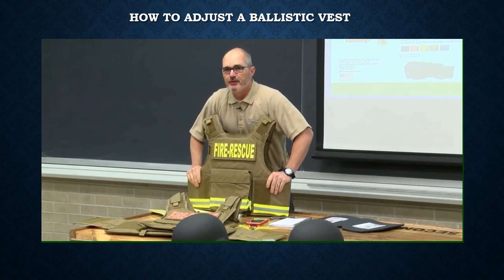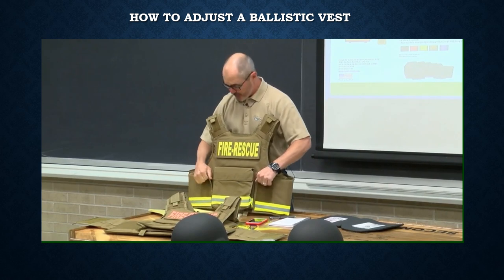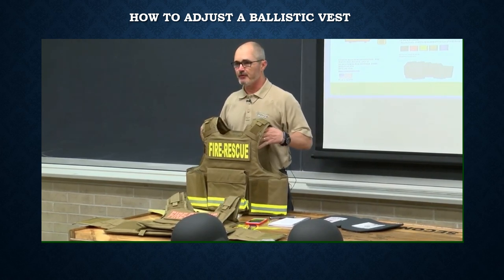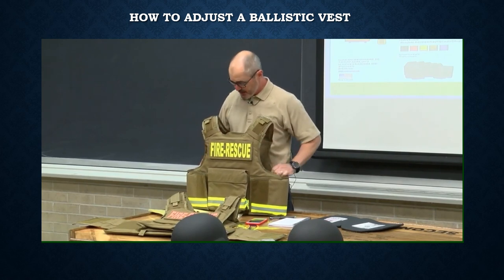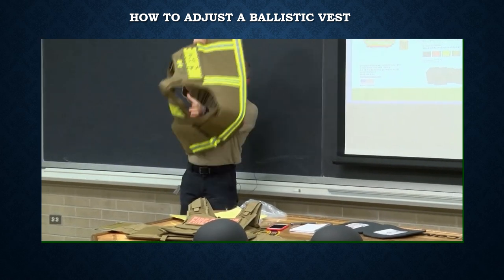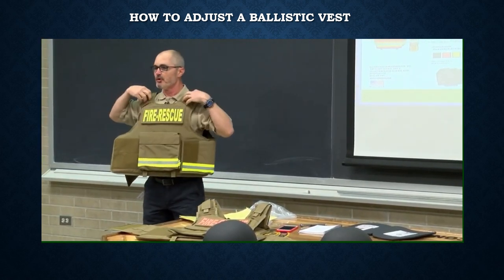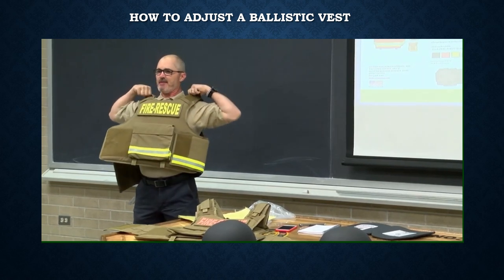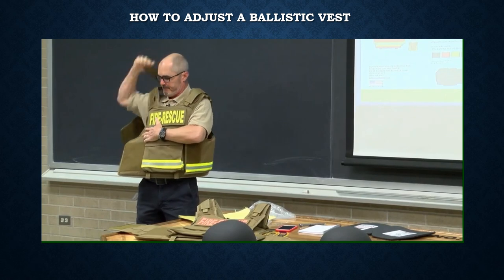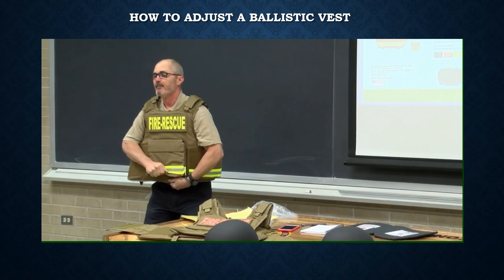This is designed as a one-size-fits-all component, so putting it together is pretty simple. There are two sets of adjustments at the shoulder and the waist. For most folks across different sizes, it's basically a matter of throwing it on your shoulders — the majority should never have to adjust. To pull it up, it should sit just below your clavicle notch.